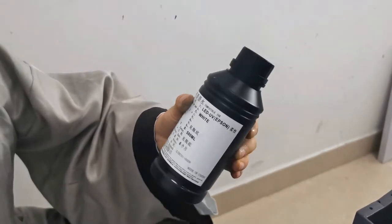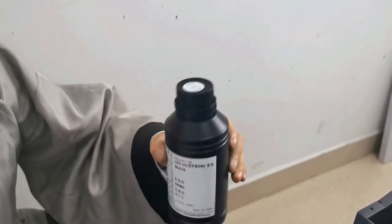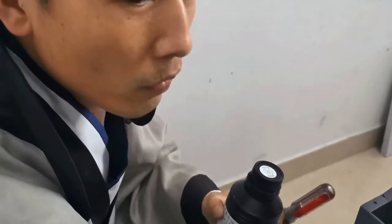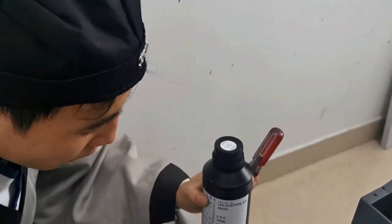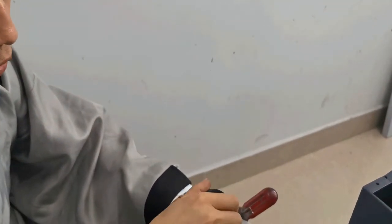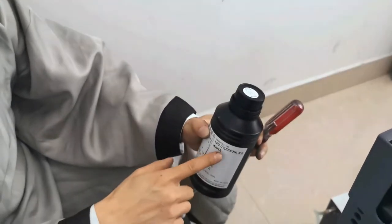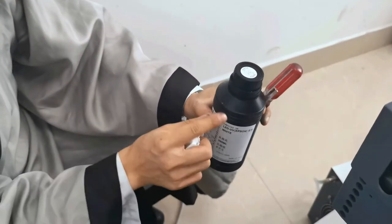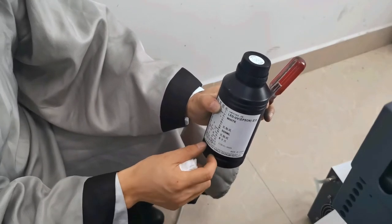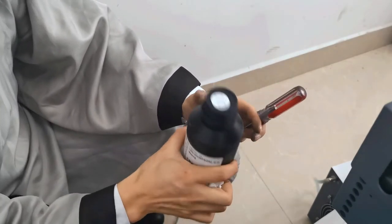For white ink — this is the white ink — after checking, it may not be evenly mixed. We still need to shake it because the ink during delivery has been sitting for a long time, more than 10 to 20 days. So the white ink settles — the top is light, the bottom is heavy. It's not equal, so you need to make it equal.